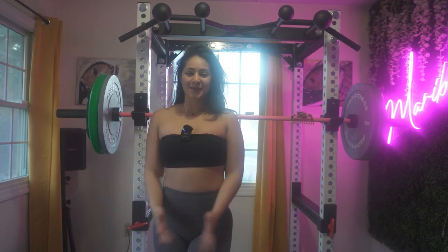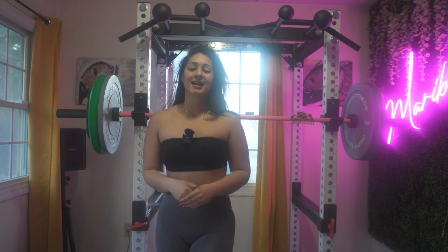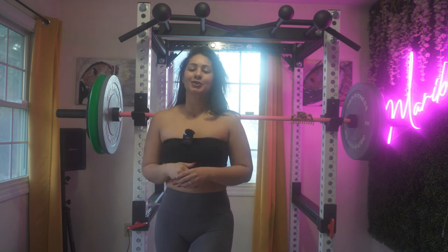Hey guys, welcome back to my channel. If you're new, my name is Maribel and I'm a personal trainer. Today I have a workout for a person who's trying to lose weight. Let's get right into this workout.